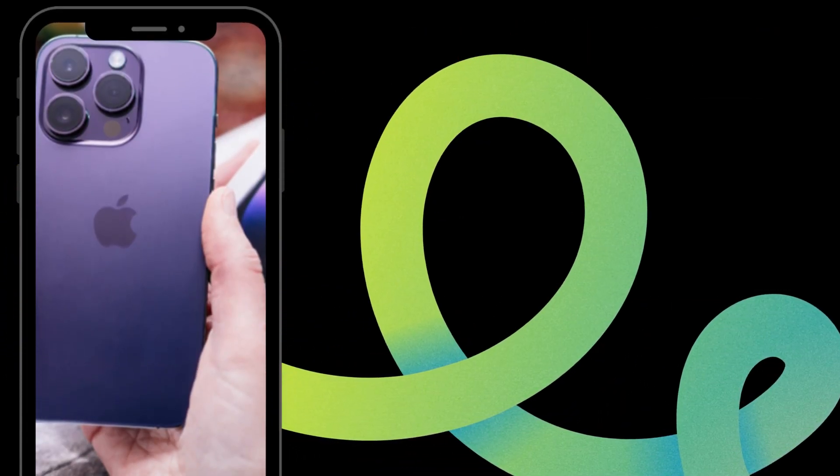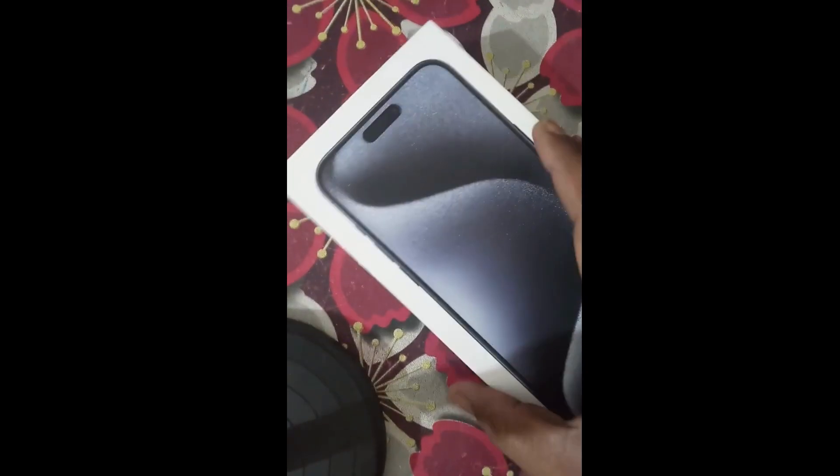We will see an unboxing of the latest Apple iPhone 15 Pro Max. Here you will first receive this box and open it. The phone has a weight of 221 grams, a width of 76.7 mm, and a height of 159.9 mm, approximately 6.29 inches. It features three main cameras with a main camera and second-generation sensor.